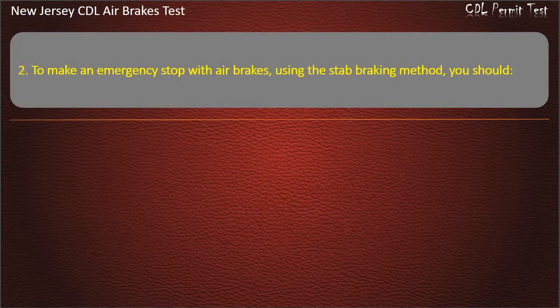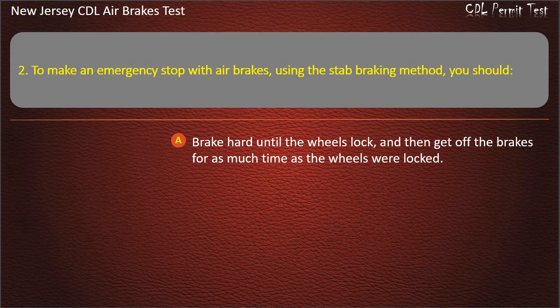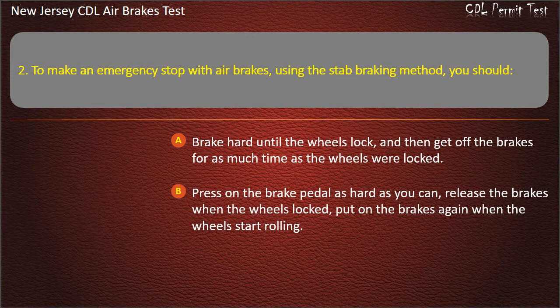Question 2. To make an emergency stop with air brakes using the stop braking method, you should: Break hard until the wheels lock, then get off the brakes for as much time as the wheels were locked; or press on the brake pedal as hard as you can, release the brakes when the wheels lock, and put on the brakes again when the wheels start rolling.